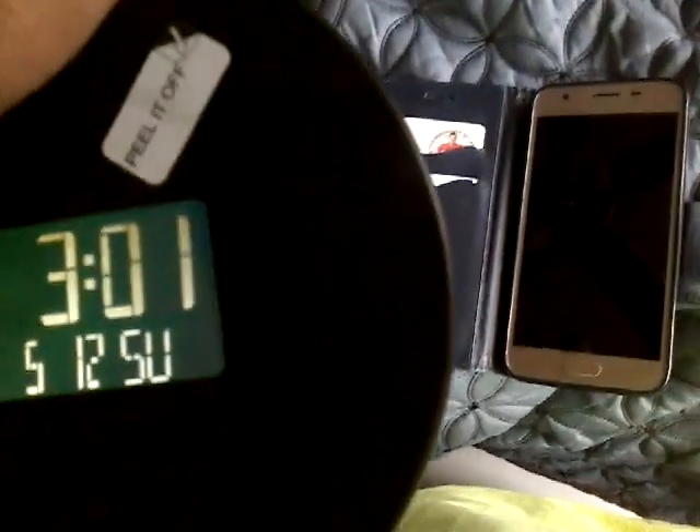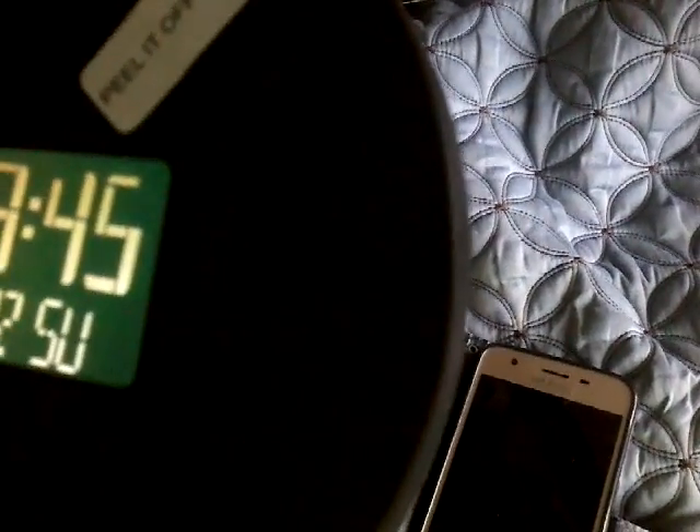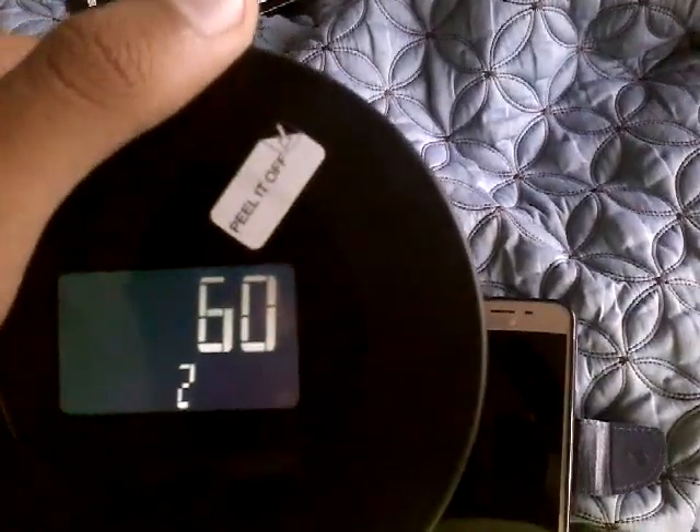I want to set the alarm to 3:45, and the alarm will ring at 3:45. You get a 60-minute snooze and two different presets — one and two. Press that little button again, and when you activate the alarm press through all the options, then exit alarm mode.